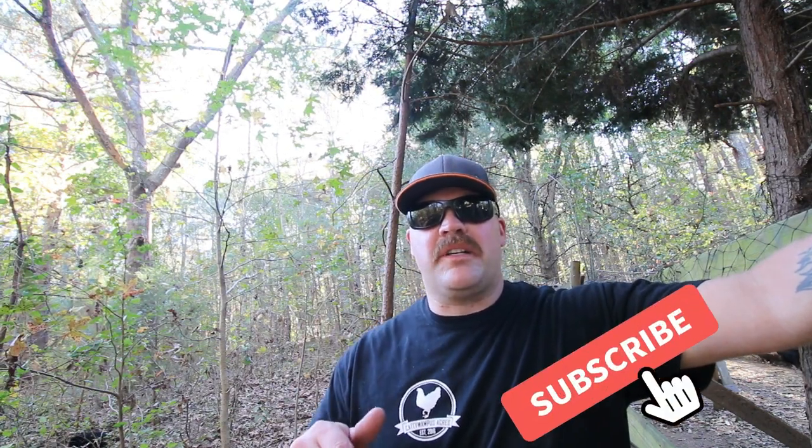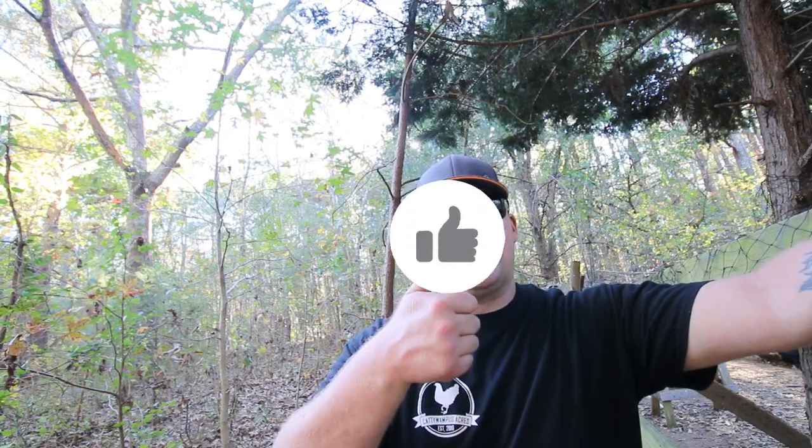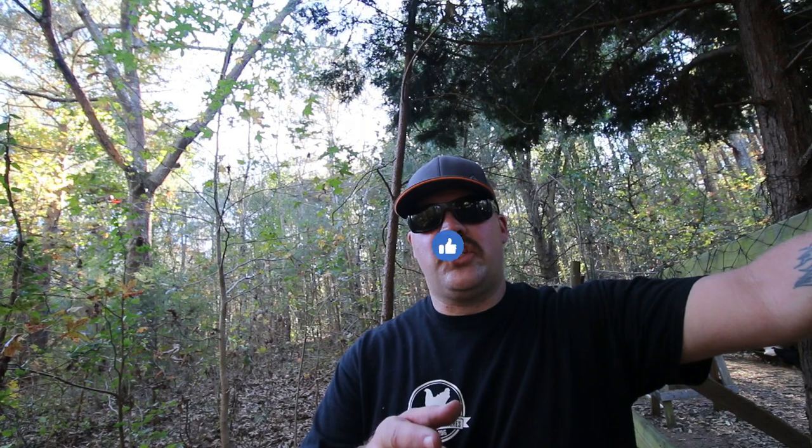Now it's time to start setting the new posts. I do want to take a second to say thank you to our Cattywampus crew and all of our subscribers — we really appreciate your support. If you're not already a subscriber, we hope you'd consider hitting that subscribe button. Hit that bell notification so you can keep up to date with everything we're doing here on the farm. If you like this video, please give us a thumbs up and share these videos on all your social media platforms. Cattywampus Acres is on Instagram, Facebook, and Parler.